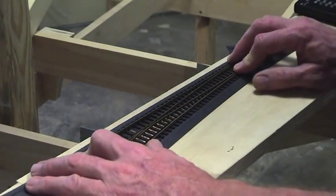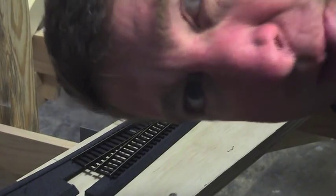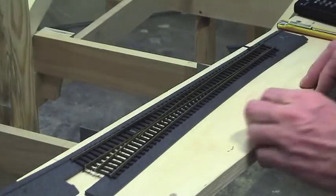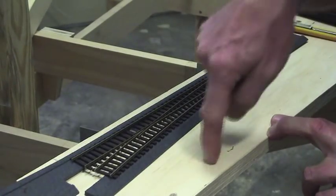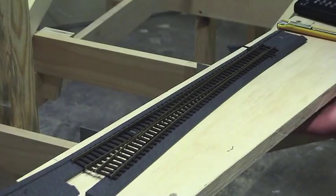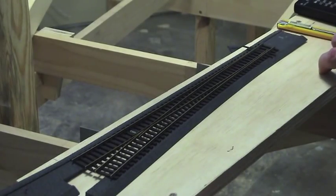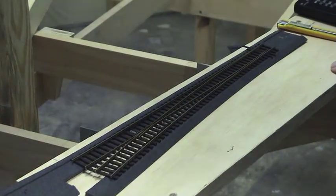Before I forget to tell you: it's very important not to have timber underneath where your point motor is going. Guess who forgot to do that on a couple of bits? Who's going to move the timber now? When you're doing your bench work, just keep in mind where your turnouts are going so you don't put a lump of 4x2 under the thing. This one, fortunately, is okay.